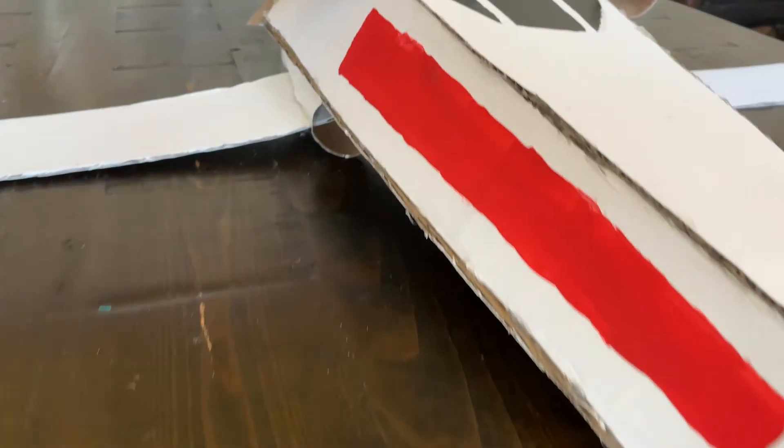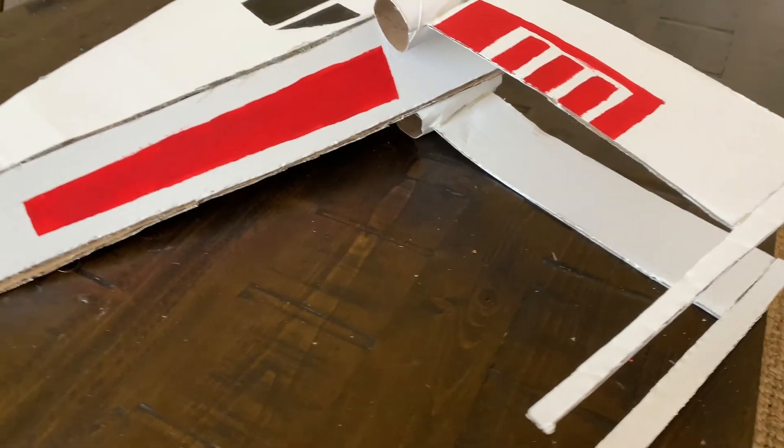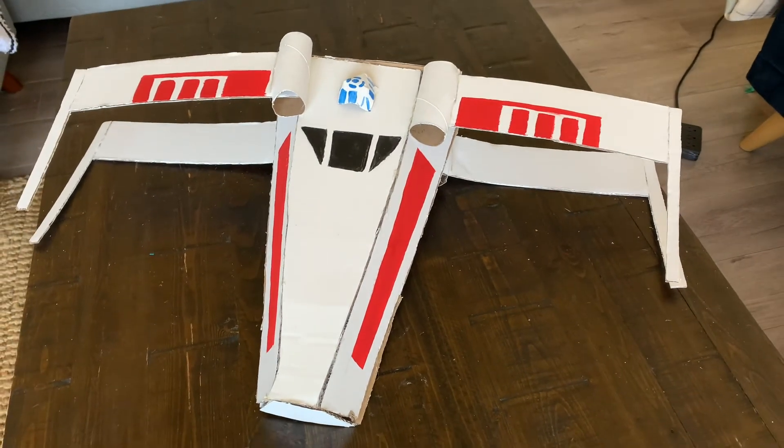And there you have it — an X-Wing Starfighter! I even added a little R2D2. I hope you had fun. Subscribe, like, and comment down below, and make sure to follow me on Instagram and TikTok. If you're celebrating Cinco de Mayo tomorrow, stay safe but have a little fun — I made a pinata last week, and that video is right here. Anyway, thank you for stopping by my corner. See you next time, bye!